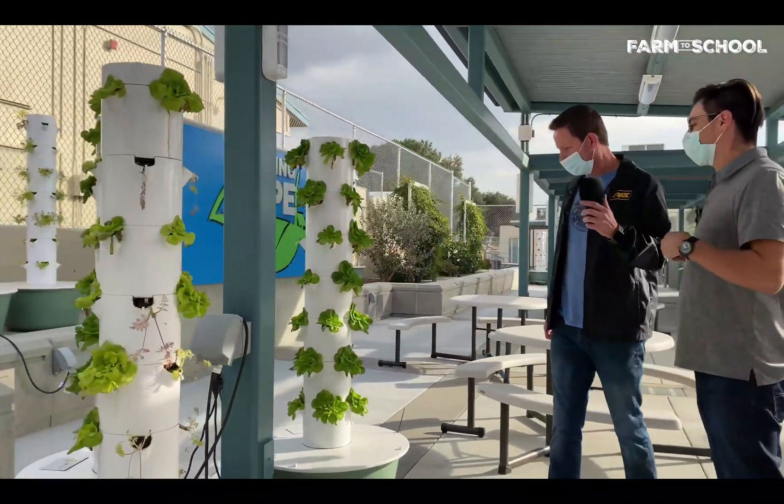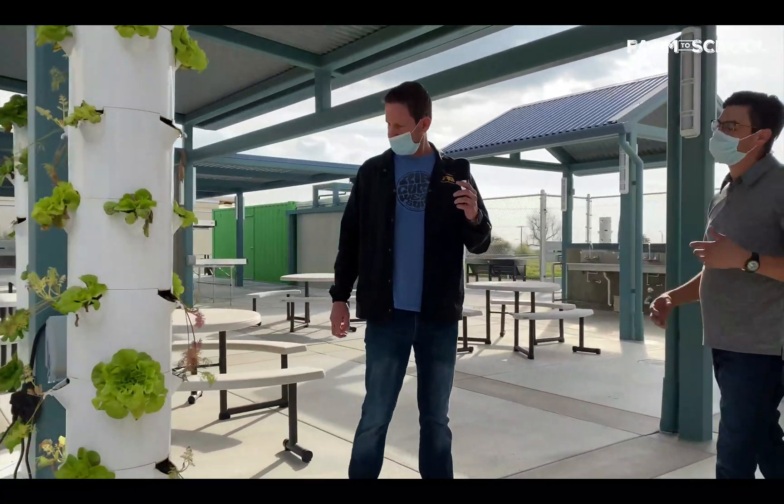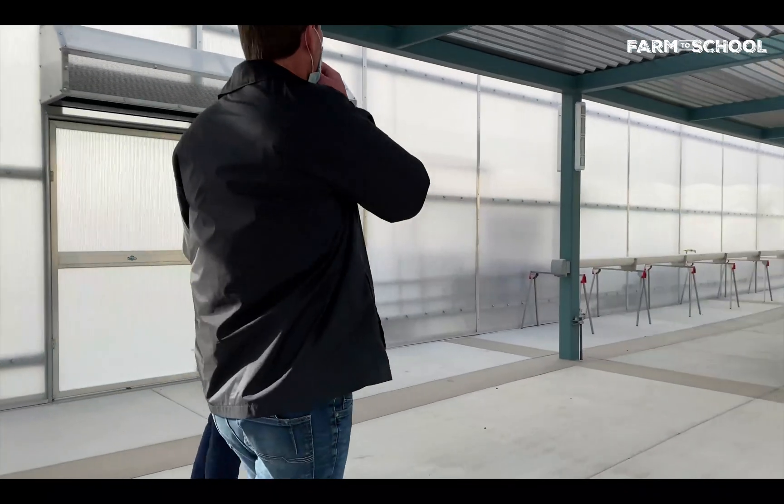Vertical growing — what do we have? This is a tower garden, another hydroponic system that we use here to grow different types of lettuces or herbs that are used for cooking.